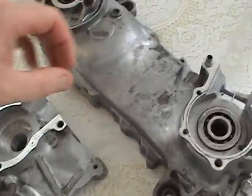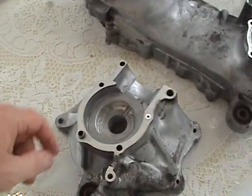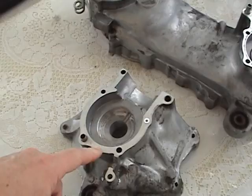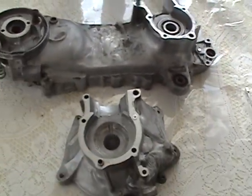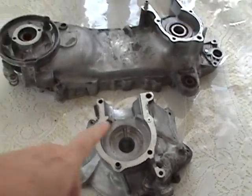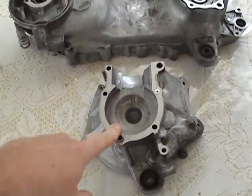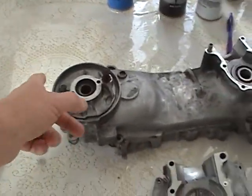This is a virgin case, which means it has not been touched. The other front case I showed you — this is one of my engines. This is one I got off eBay when eBay used to sell engines.